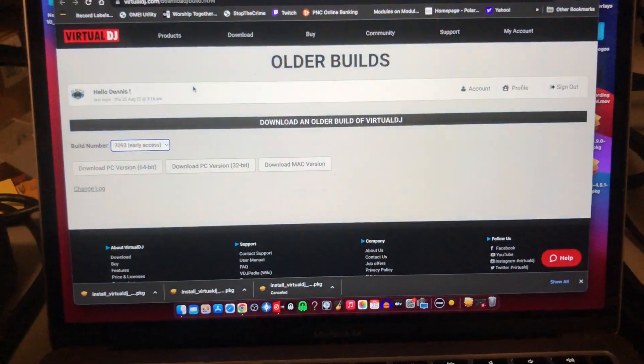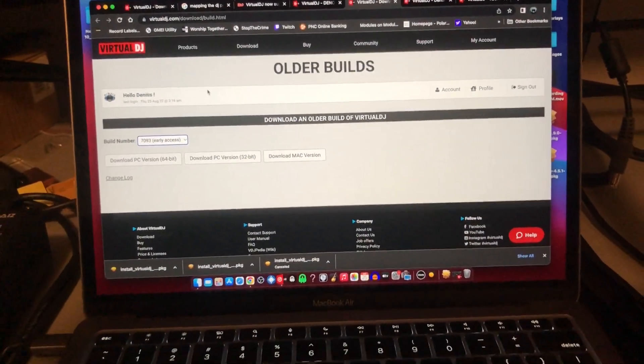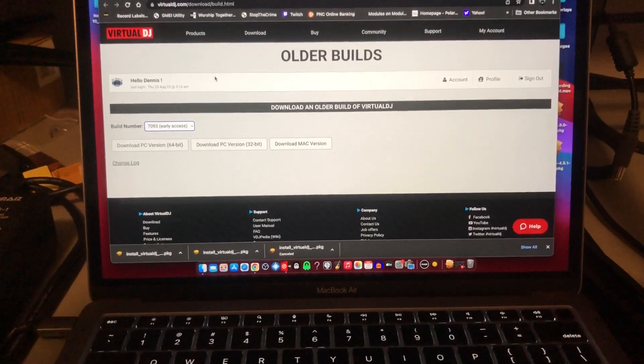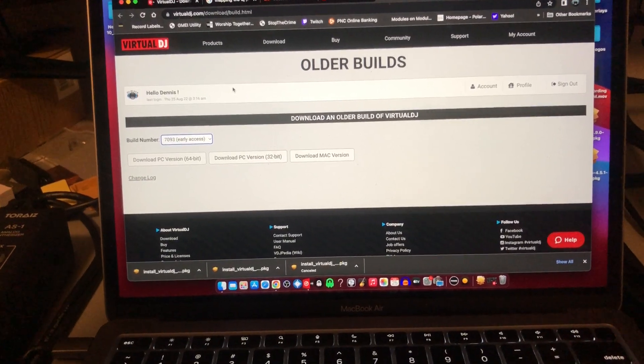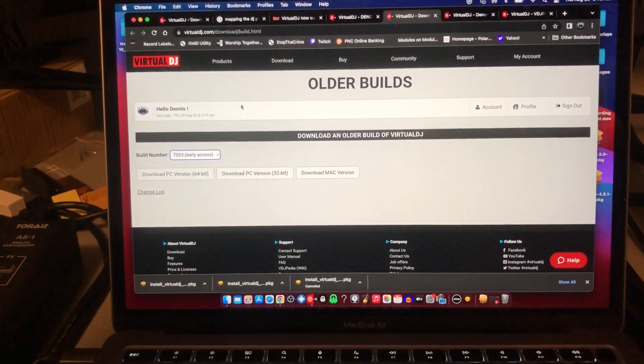What you got to do is go to older builds on Virtual DJ's website: virtualdj.com/download/build.html.